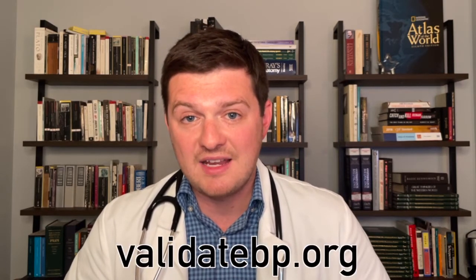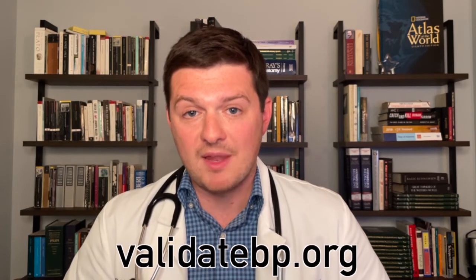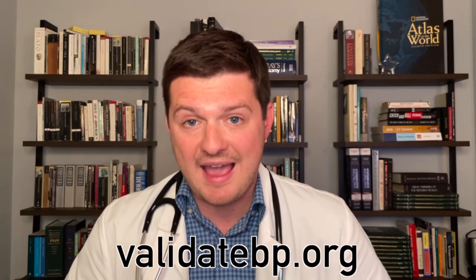If you want guidance on the best brands, I recommend visiting validatebp.org. This is a website that shows blood pressure cuffs that have been proven to be accurate. In general, Omron does a really good job and most of their cuffs are quite accurate — it's hard to go wrong with an Omron upper arm cuff. Look for validated options on validatebp.org and make sure you get a good blood pressure cuff.